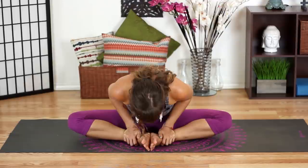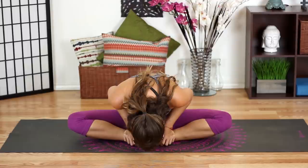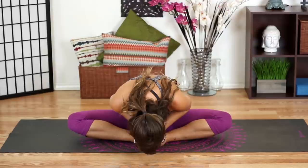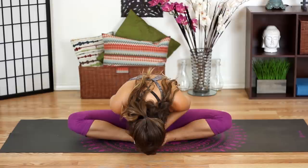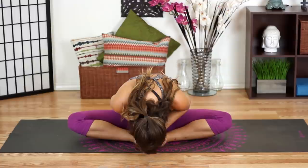Take one more breath in, and as you exhale go ahead and round your spine and let yourself fold all the way forward. Let your head relax, let your shoulders relax, let your hips relax, and just take some deep breaths here, starting to slow down your breathing and slow down your mind. At the end of your exhale, slowly start to rise all the way back up.